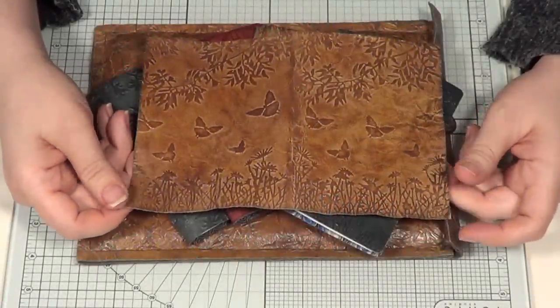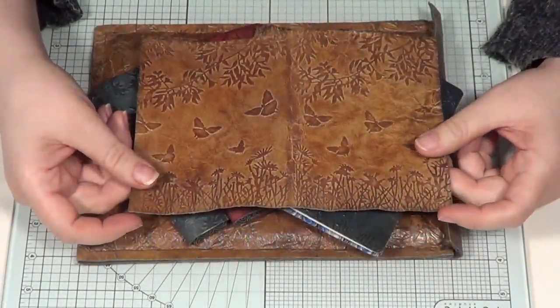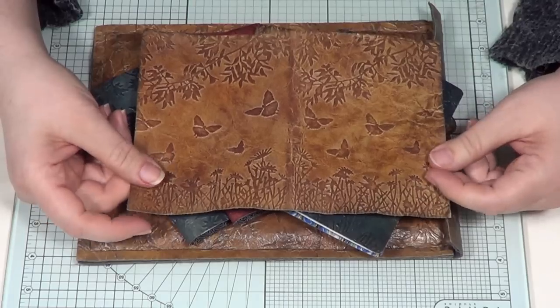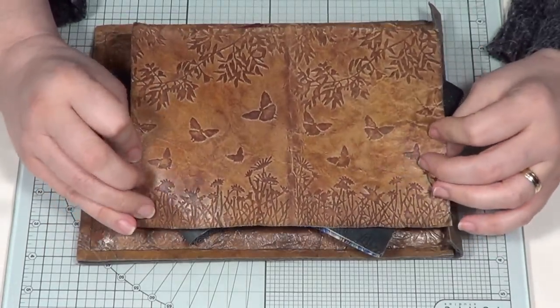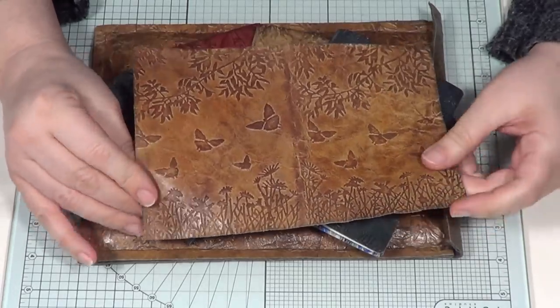Hello, Sheena Douglas here again with the promised video of how to make some books using your faux leather which you've all been playing with, and a jolly good thing too.